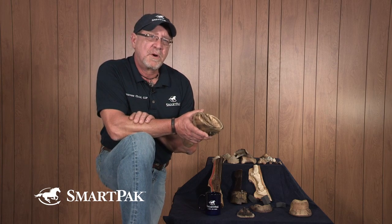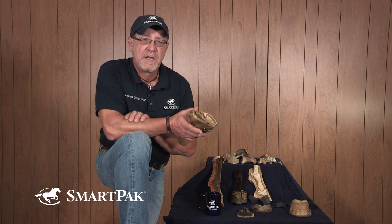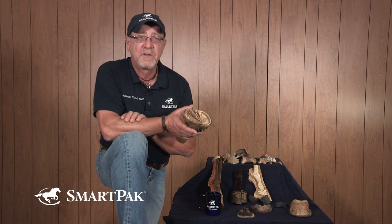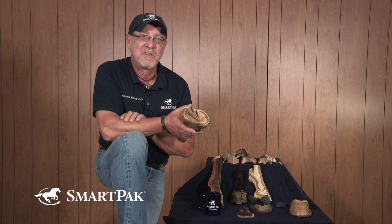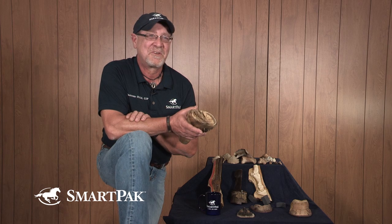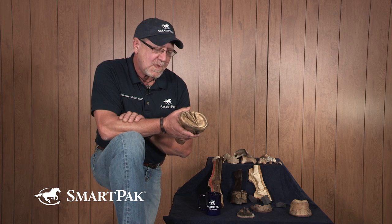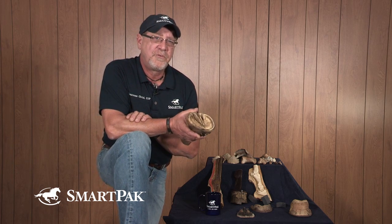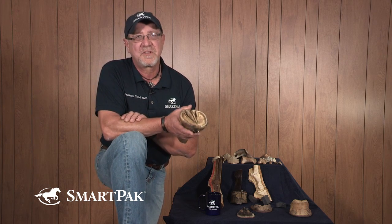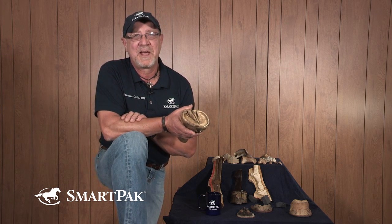There are a number of products on the market for treating thrush, and I think it's very important to be careful that you are using a product that is intended for this purpose. You don't want to just go out and create all kinds of home remedies or buy into the home remedy game. It's important to use something that's mild and use it regularly — and that's the key.